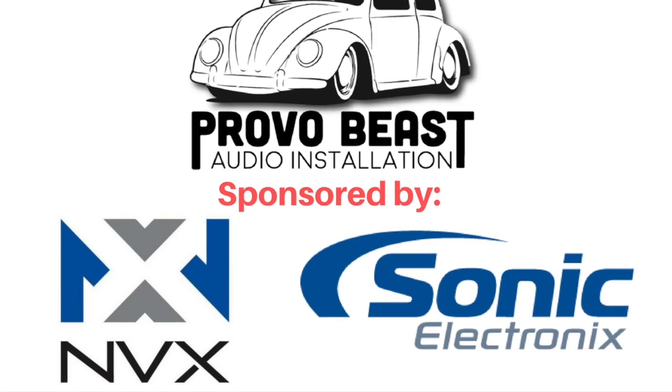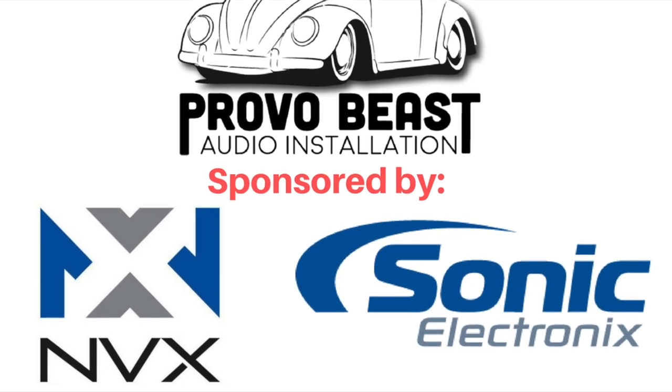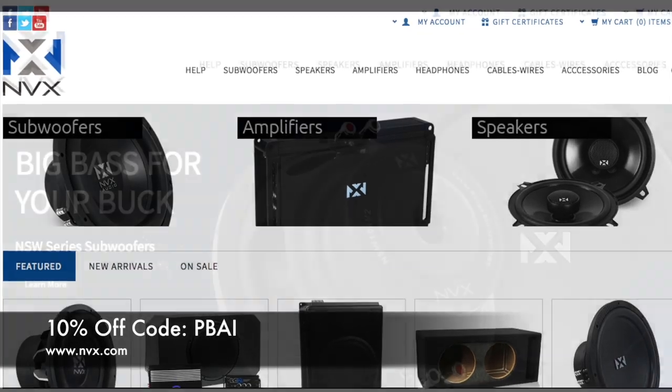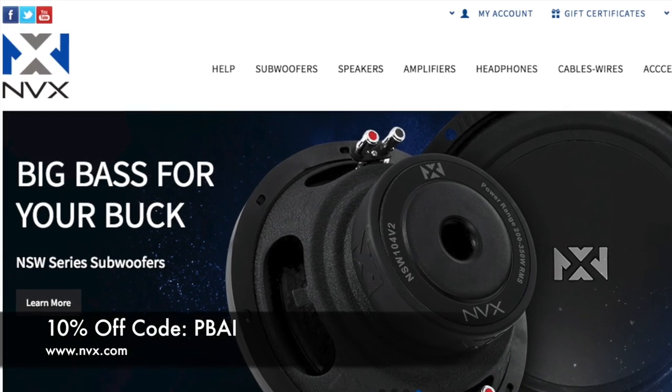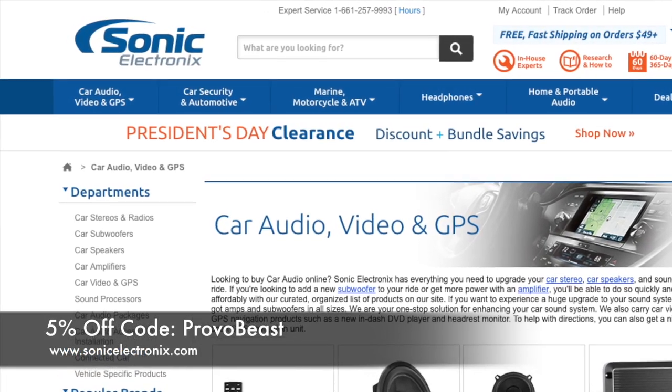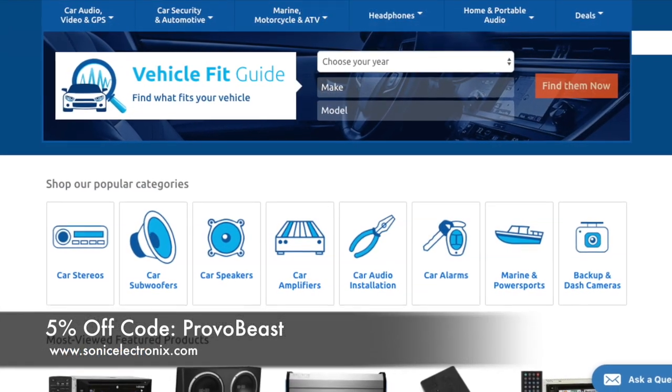Provo Beast Audio Installation Channel is sponsored by NVX and Sonic Electronics. Get 10% off all speakers, amplifiers, wiring kits, and more with coupon code PBAI at NVX. Also get 5% off all car audio components at Sonic Electronics with coupon code Provo Beast.